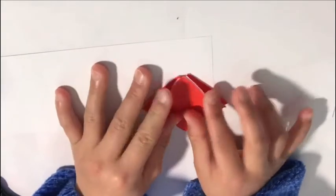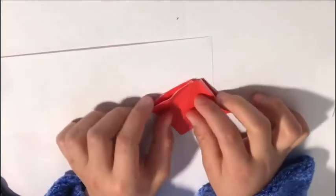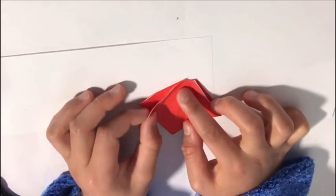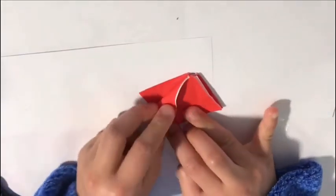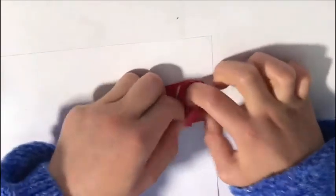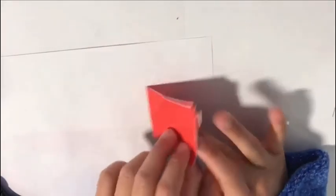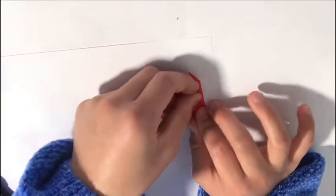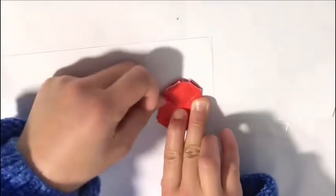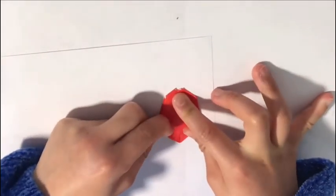Turn it around to the side where it's open — you can open it and cut this part if you want to. Then fold the right corner to the bottom middle, and fold the left side to the bottom middle too. Fold the right side as well, then fold the two flaps together.